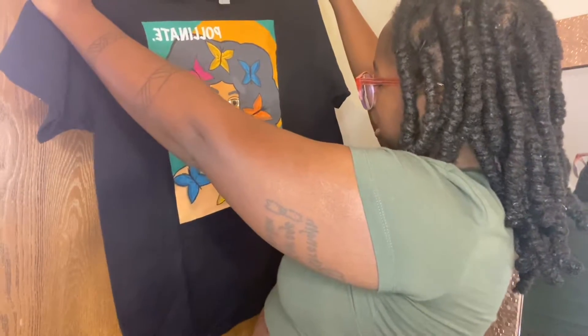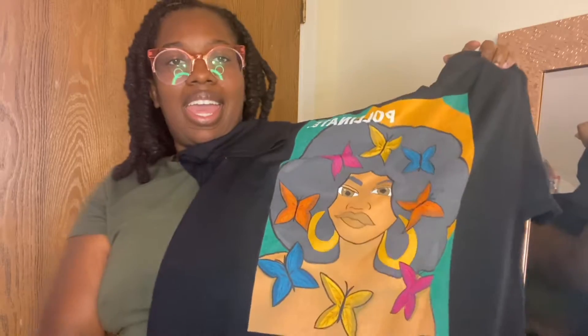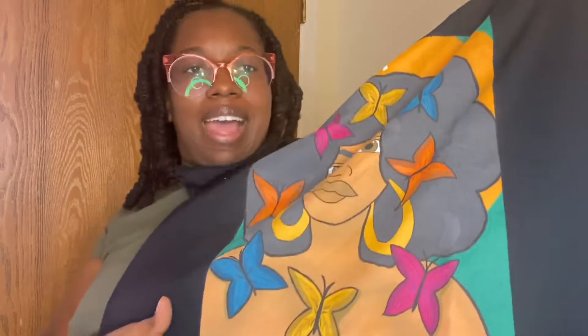I drew this, y'all, and now it's the whole shirt on this. This is so cool. Yes. Butterflies. I did my damn thing with this.